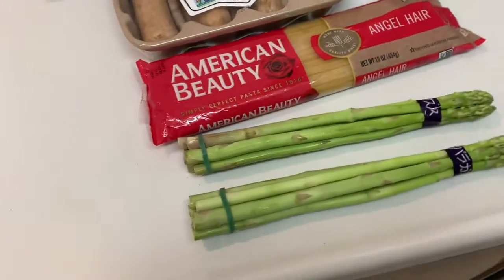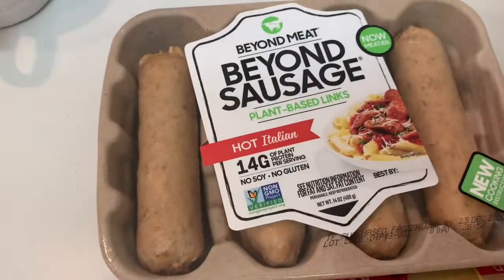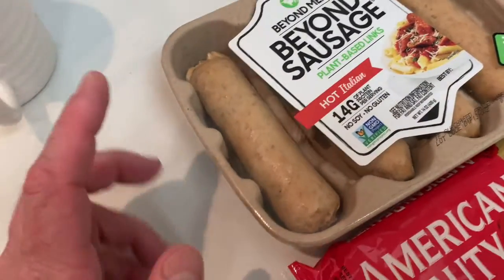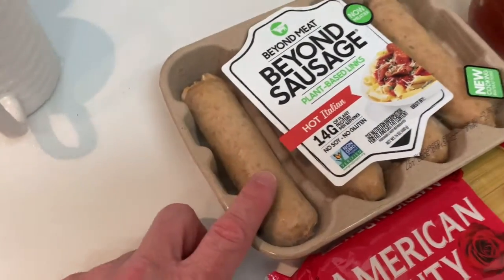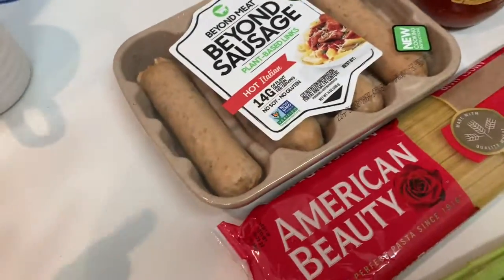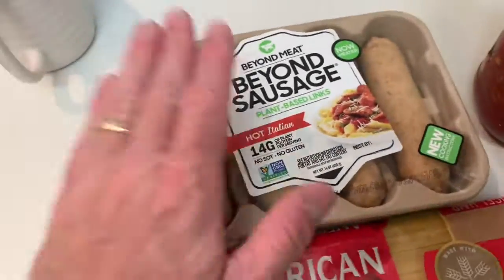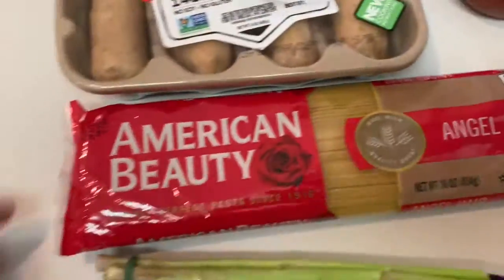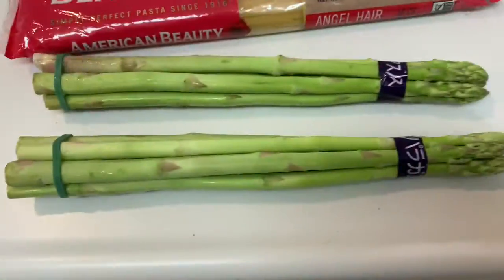Hey folks, today I'm gonna make some dinner here. I got some Beyond Meat, Beyond Sausage. Now I'm not a vegetarian, but this is just simply good, so that's why I'm using it. It's freaking great. So I'm gonna do up two of these, and then of course I got my noodles, and then I got my greens.